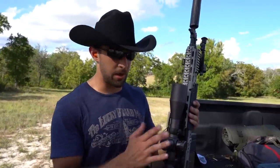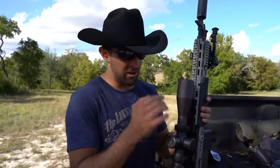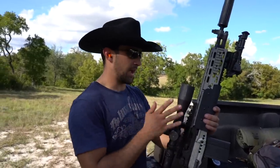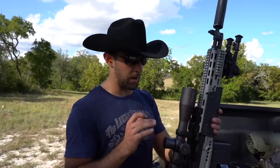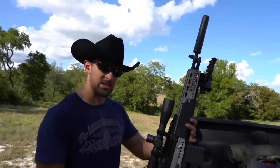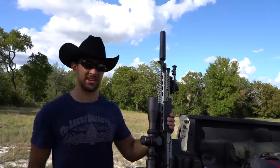If you use the code TEXASPLINKING, even if you're only getting a mount, you also get enrolled in a monthly scope giveaway with Arken — and if you win you can either get refunded your scope purchase or get a new scope, your choice. I have this exact same scope on a couple different rifles — I have three of them now and I like it. That's it for this one — thank you guys so much for watching, catch you next time, take care.